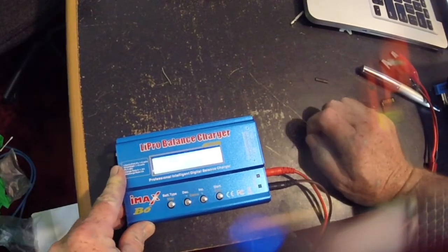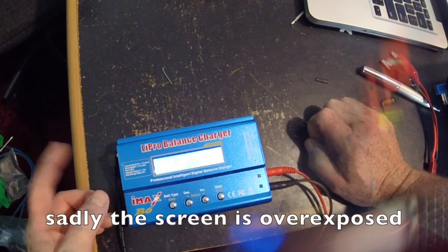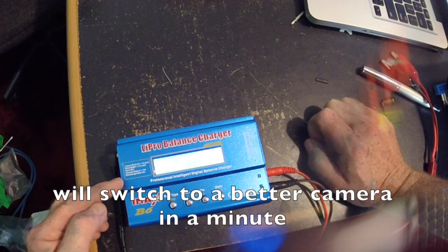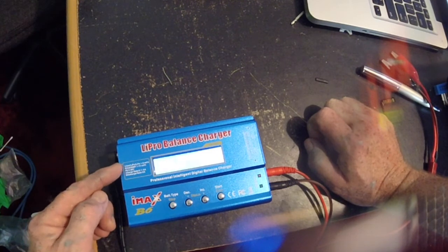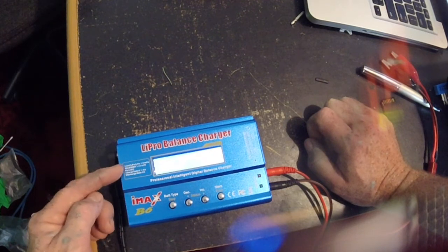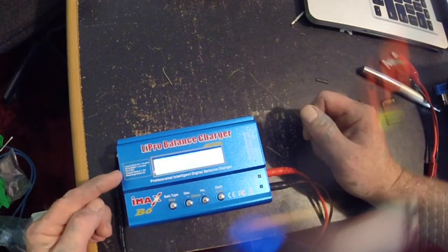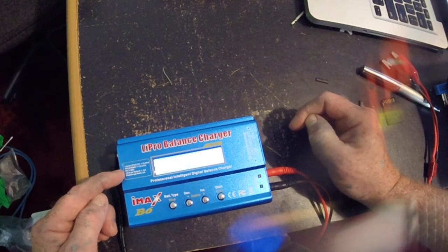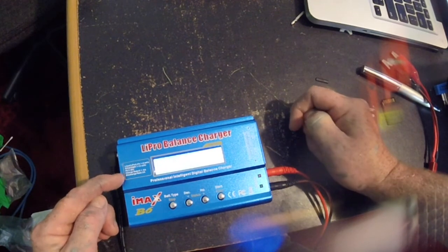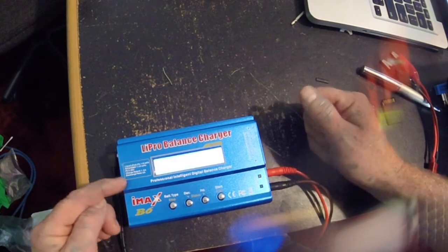This is a take two of my IMAX B6 charger. I'm going to show you the cycling capability of this charger — it's a pro balance charger, a hobby charger. It charges lithium ion, LiPo, LiFe, and similar cells, one to six cells. It also charges NiCad, nickel metal hydride, and lead acid batteries — one to fifteen cells — and two to twenty volt batteries, with a charge rate of 0.1 to 6 amps. It can also discharge, which makes it really handy to restore batteries.